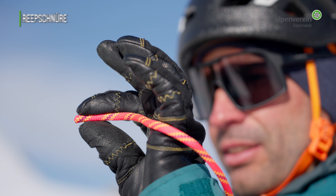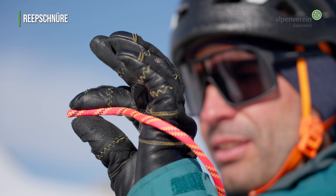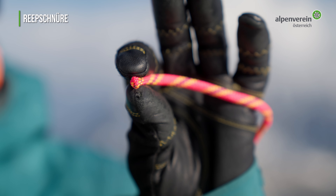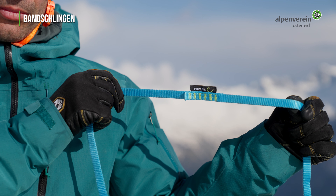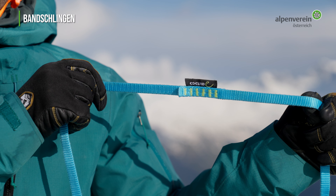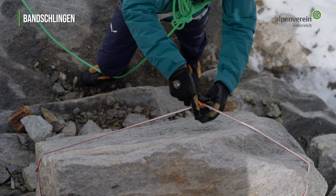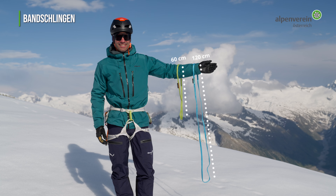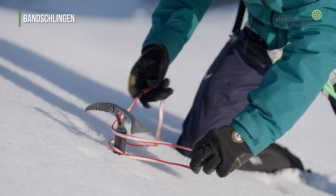Reepschnüre sollten einen Durchmesser von mindestens 5 und maximal 6 Millimeter haben. Am besten sind Reepschnüre mit einem Kern aus Dyneema oder Kevlar — die Haltekraft verdreifacht sich dadurch. Bandschlingen sind heutzutage nur noch industriell vernäht und in verschiedenen Längen erhältlich. Am häufigsten verwenden wir 60 cm Bandschlingen für Zwischensicherungen und 120 cm Bandschlingen beim Abseilen oder Standplatzbau.